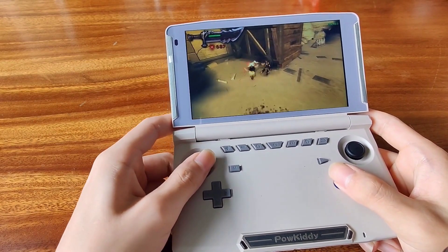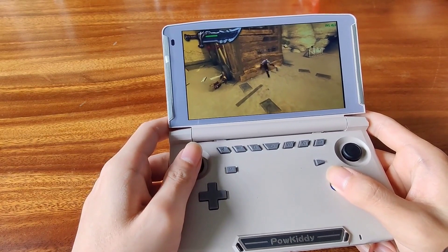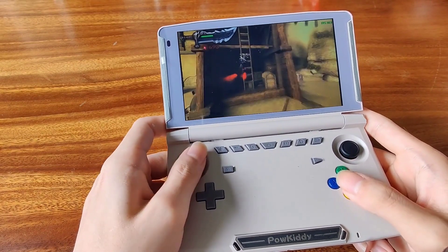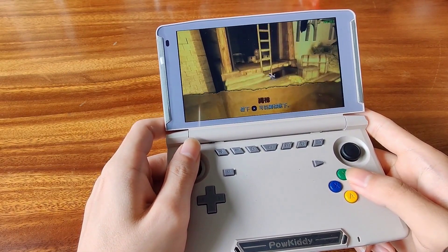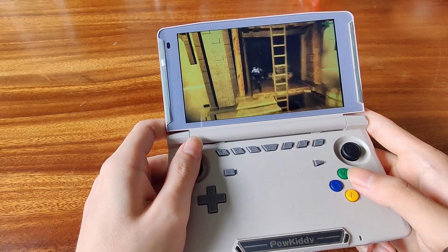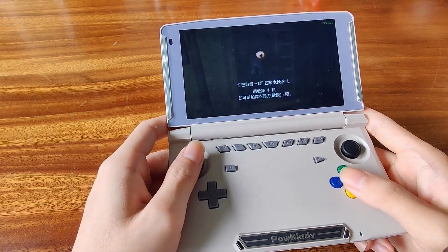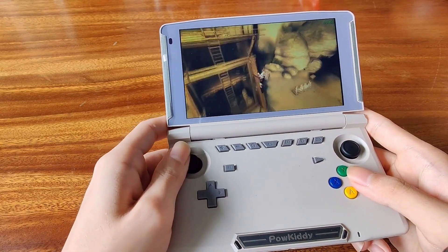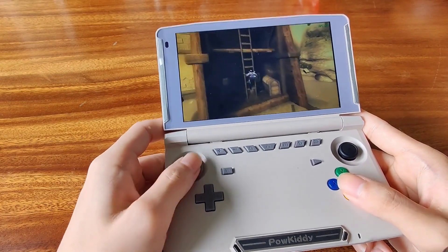My thoughts on the device: once it comes in under $150, it should be worth it. Anything above $150, I'd say just get an Odin or a GPD XP. Although I don't like the form factor of the XP, it is going to be more powerful than this. So if they're aiming for a $150 price tag, then yes, this will be worth it and will be a good competitor for the Odin and the GPD XP.